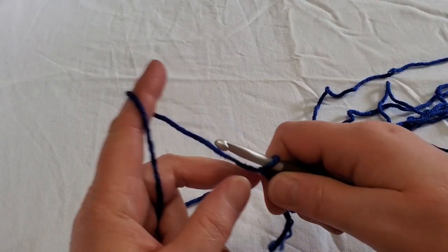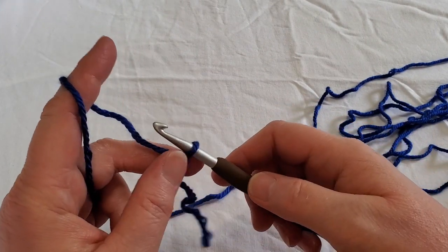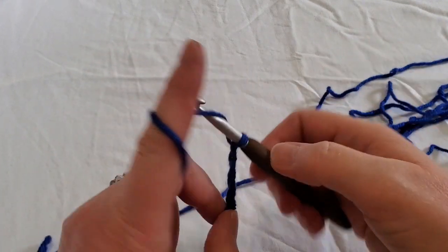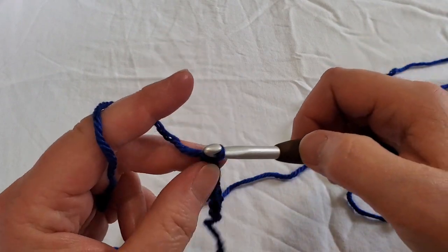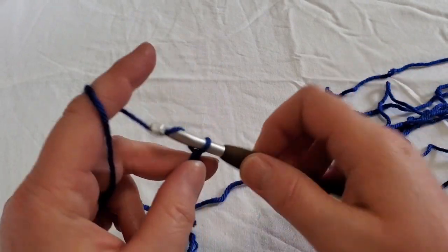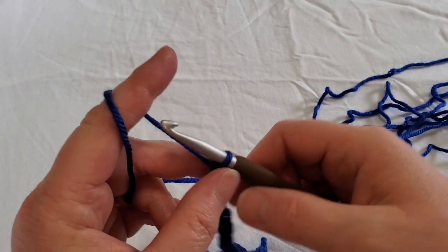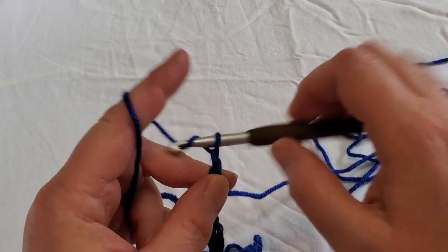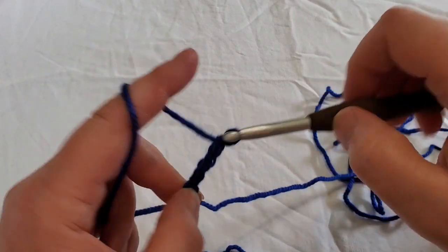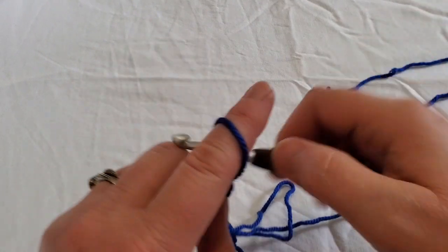To begin, starting with your blue yarn, we're going to do a slip knot and chain 34. You know how to chain — just yarn over and pull through until you get 34. I'm going to have to pause and count because I did not count; I can't count and talk at the same time.